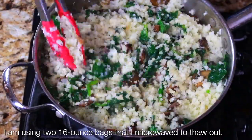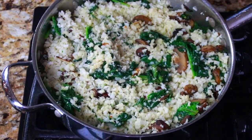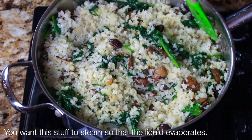Then you're gonna add your defrosted par-cooked riced cauliflower. You can get this from Costco — I highly suggest you get it from Costco. Add some white wine here, which is a very typical flavor component in a risotto, and just continue to sauté that.